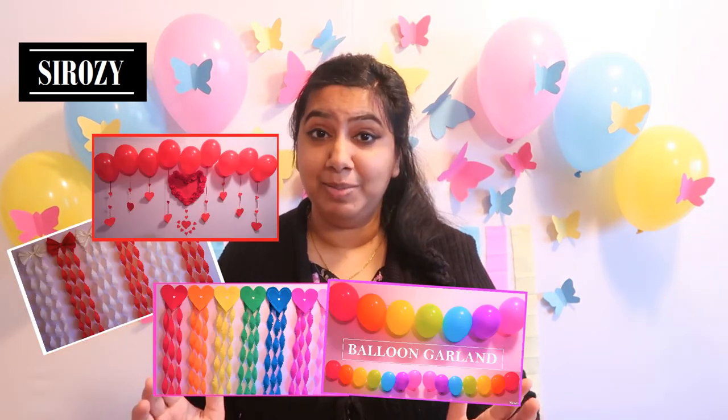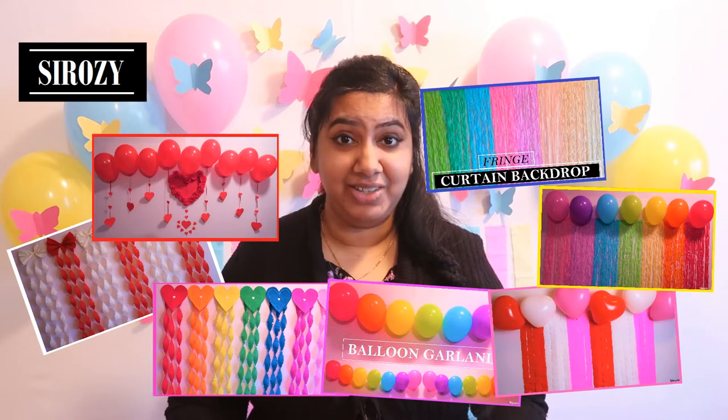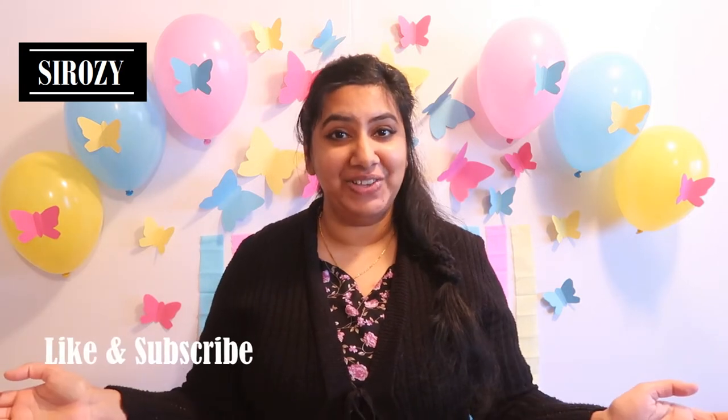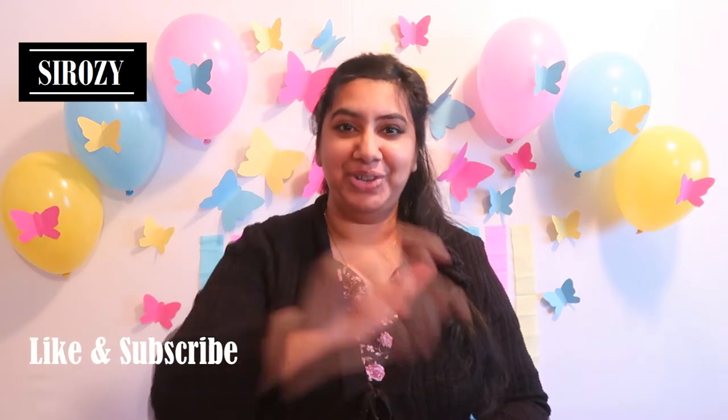This is a birthday party decoration but you can also use it for other occasions like a baby shower or anything else. In case you're new to this channel, this channel is all about party decorations, holiday decorations and all kinds of other DIYs, so if you haven't subscribed yet click on that red subscribe button right now. All the decorations on my channel are exclusive which you can find nowhere else on the internet, so that's reason enough for you to subscribe.